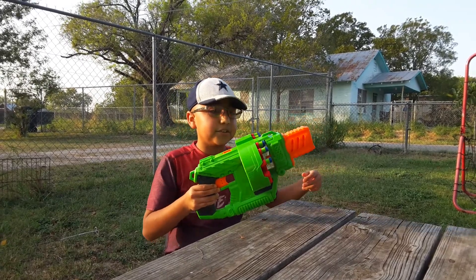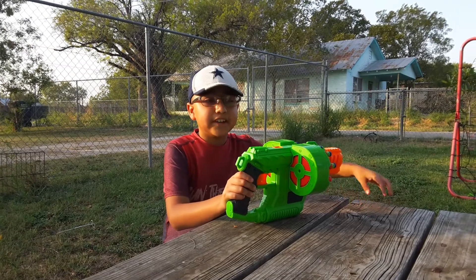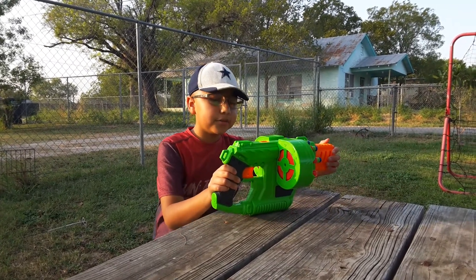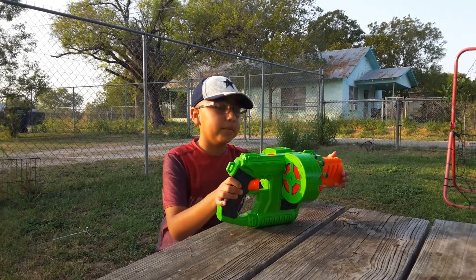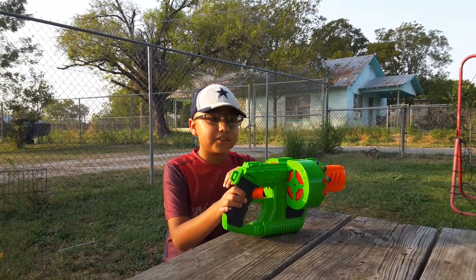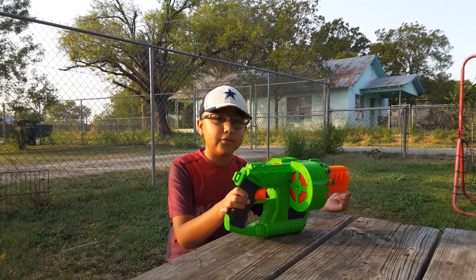Like Nerf blasters, they sort of tend to be inaccurate, as you saw right there — I was always going to the left or right. But otherwise this blaster is pretty good. I recommend you get it, but you might have to pay for the batteries separately because the 6AA batteries do not come in the box. But in my opinion, it's a pretty good blaster overall.